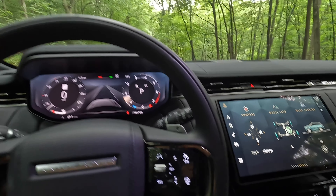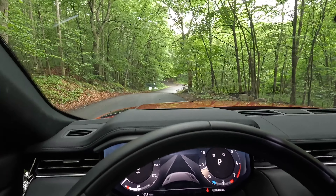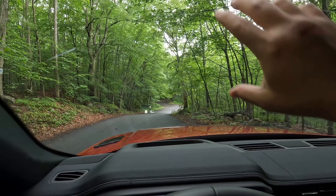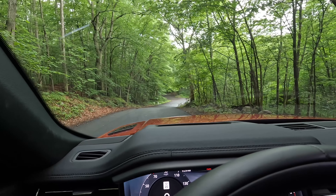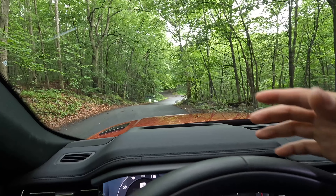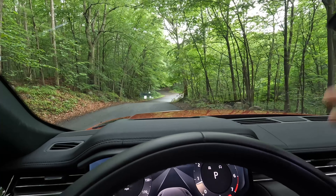This specific car also comes with a cold climate pack for $450. It includes a heated windshield — it's tough to see in this image, but there are heating elements within the windshield itself so it's electrically heated, allowing you to defrost the glass much quicker.